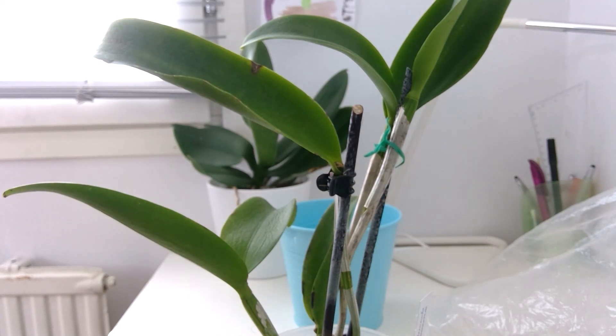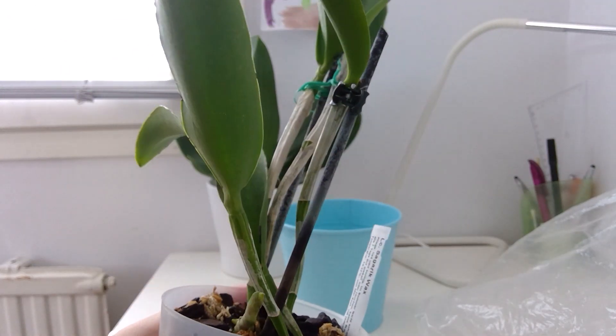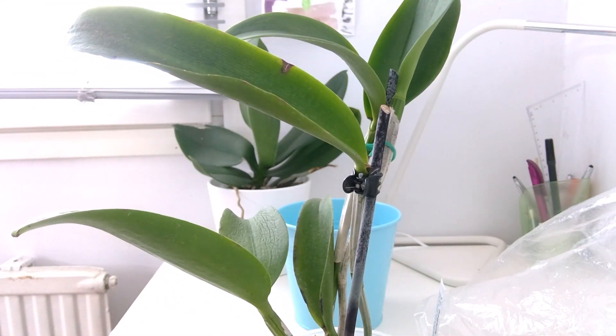I've been wanting this plant for about two years or more. I just saw the waxy flowers and the dark color and really wanted it. It was on the vendor's list and I did order it through our orchid society. I was refunded accordingly. This new growth is growing quite fast — I'm really proud of it — so I guess I'll have this in the future.